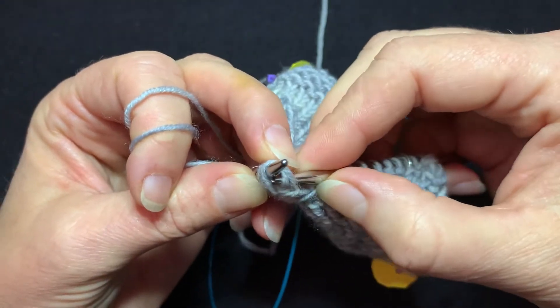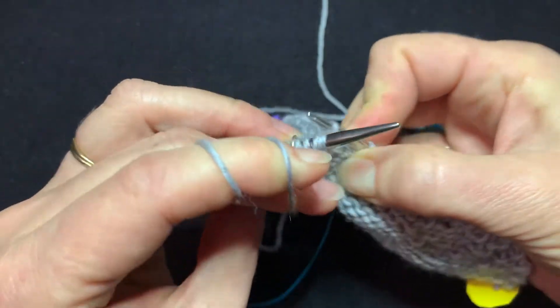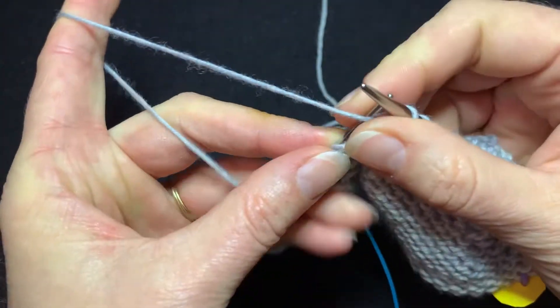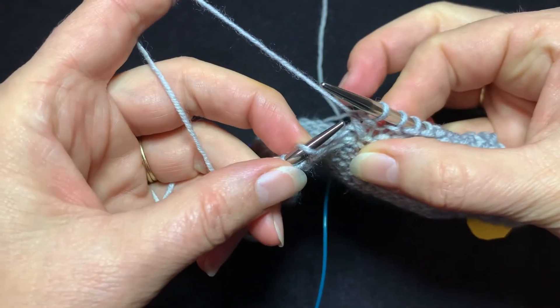Now, if you have ever purled through the back loop, you know it's kind of a pain. Purl through the back loop — there we go. And that is a Slip Slip Purl. That is one way to do it and it is a correct way to do it.